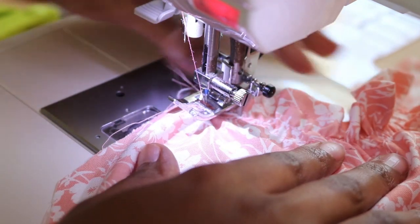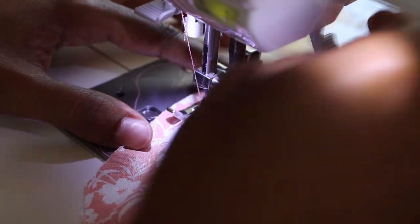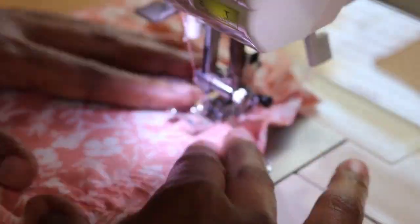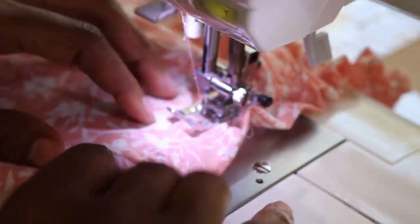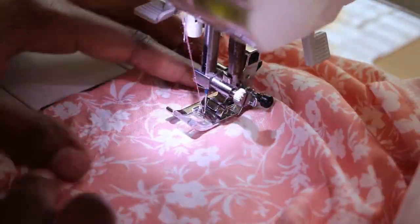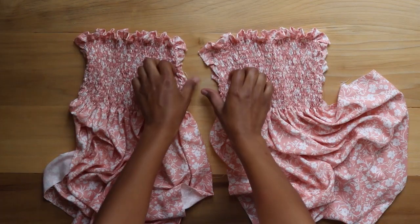Again I stop a half inch from the edge, then turn the fabric, sew down three stitches, turn the fabric again, and sew down the next row. I continue this process until I have 16 rows of stitches. Here are both front and back pieces completed with 16 rows of stitches.